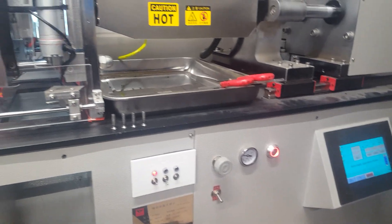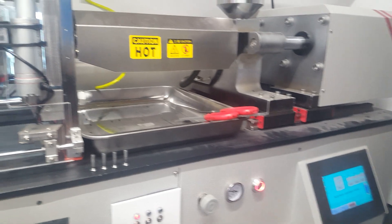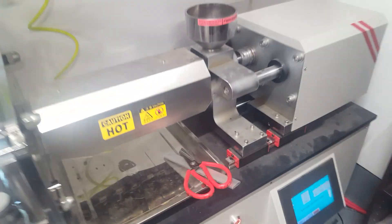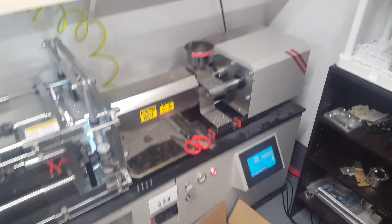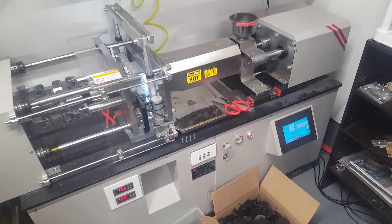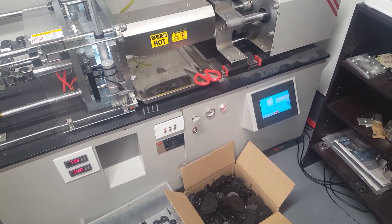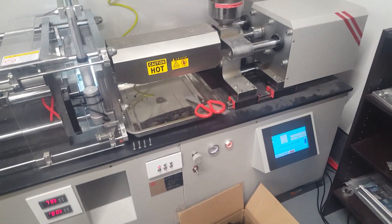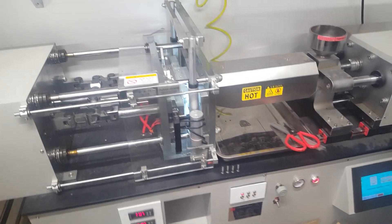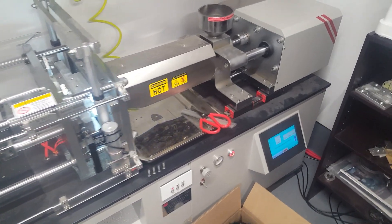Hey guys, Ryan from Spyker Workshop. Hopefully you guys can hear me over all this machinery running. I wanted to make a quick video, kind of an overview on this injection molding machine that I use. It's from RobotDig.com and I've been using it for almost two years now. It has quite a few custom modifications, but overall the machine is just amazing.